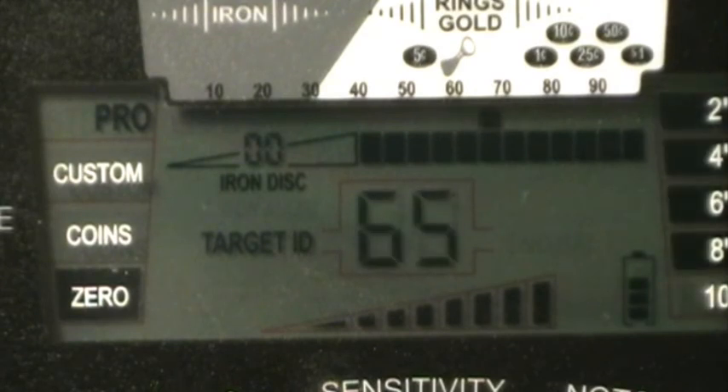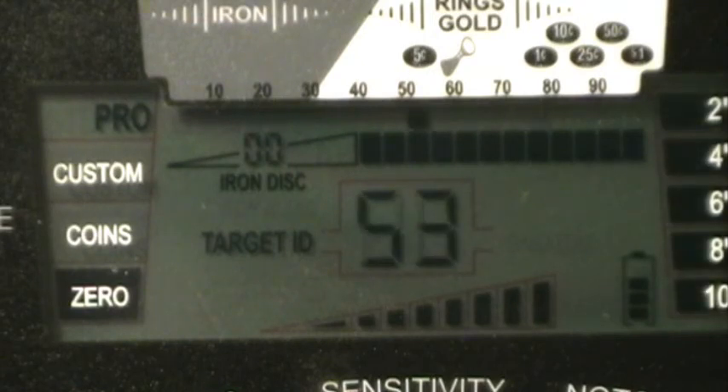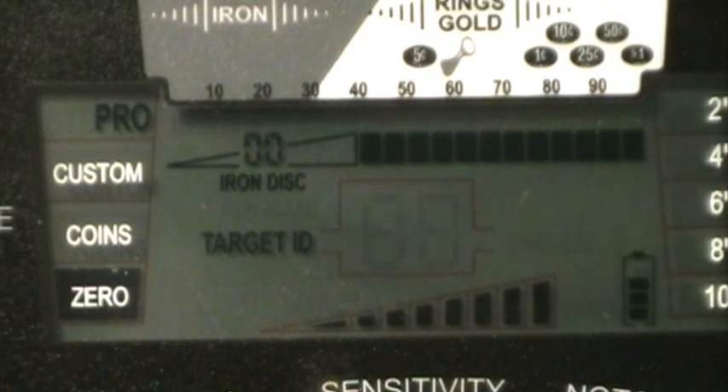Going back to the round balls in Pro Mode Zero. Smallest round ball starting at six — eight, barely nine, ten — eight and a half. Probably realistically eight to eight and a half inches is all we're gonna get on the small round ball.